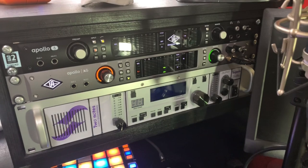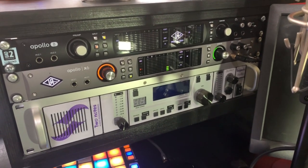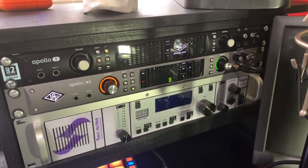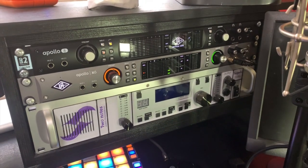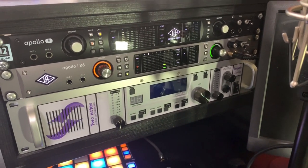Now we've got our microphone plugged in, the next thing we need to do is set up our preamps. For this video I'm going to be using Universal Audio Apollo, using the built-in preamps, as I know a lot of people use Apollos.